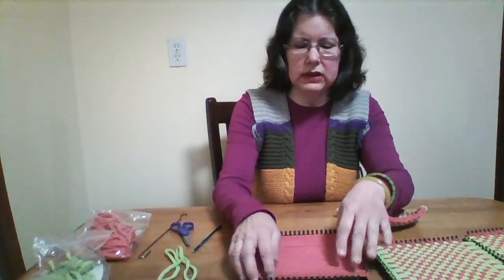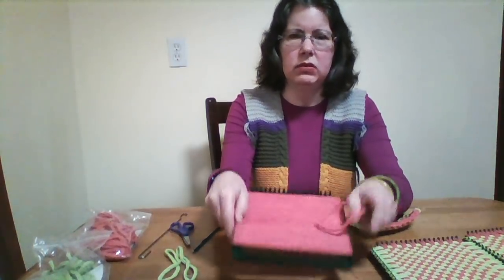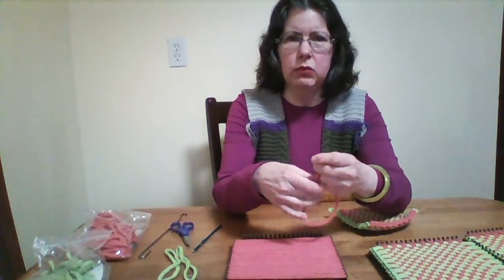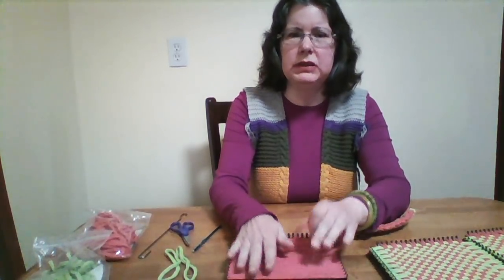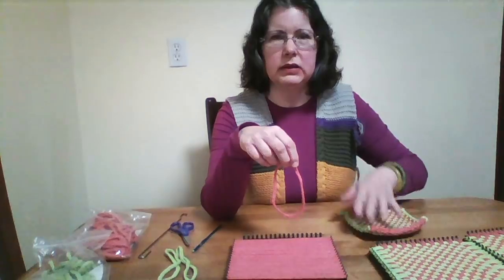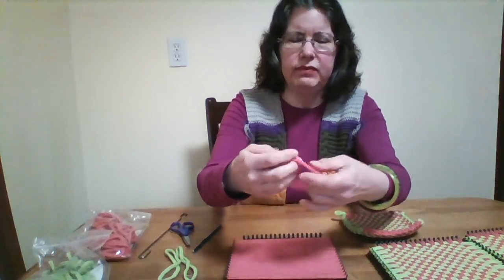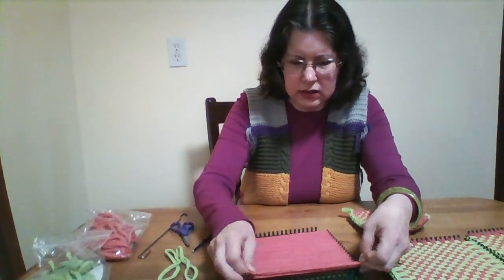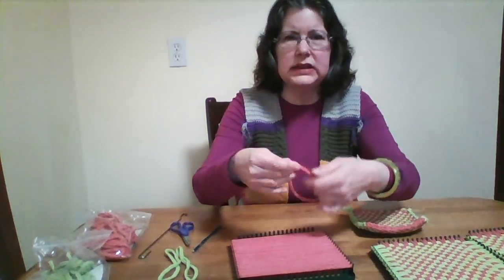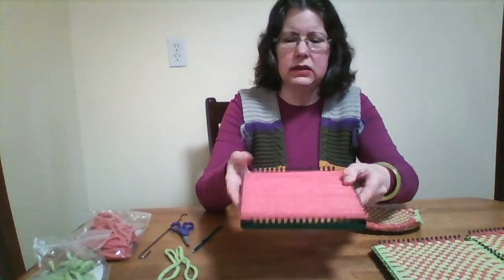To begin the potholder, you place 18 loops — or what I call loopers — onto the loom. This is called the warp, which is the initial placement of the loopers onto the loom. To make a perfect potholder, I try to make the uncurled part of the looper face down, and the curled part facing me, or face up. It should be facing you, or face up. I place them all on the warp.